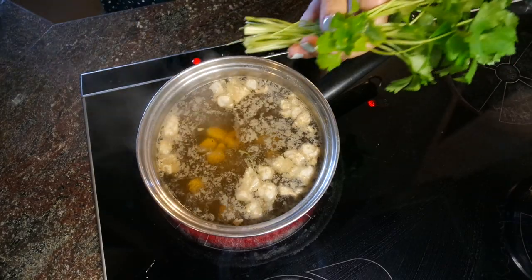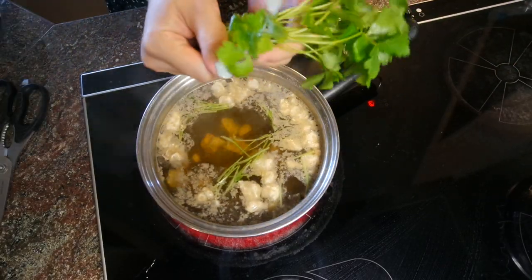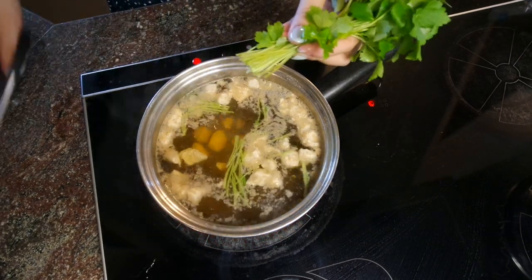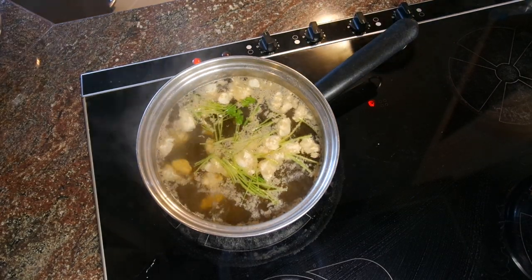With the mitsuba leaves, I'm cutting the stems and cooking them in with the soup to give it that fragrance and flavor. I'm going to save the nice leaves to put at the end when I plate it so that they don't overcook.